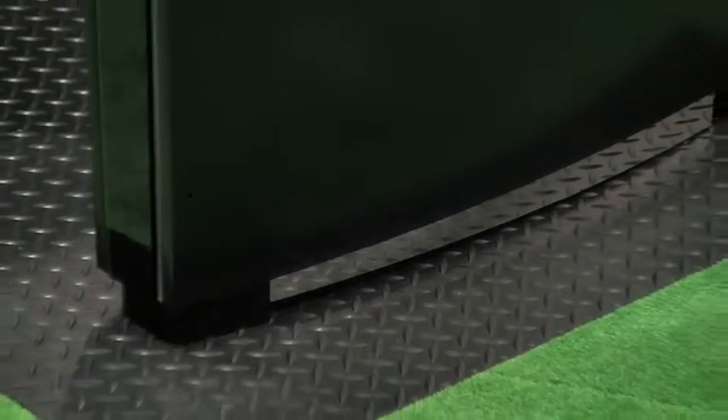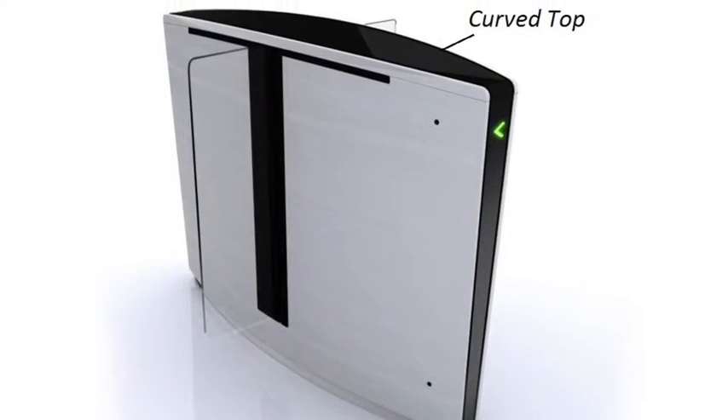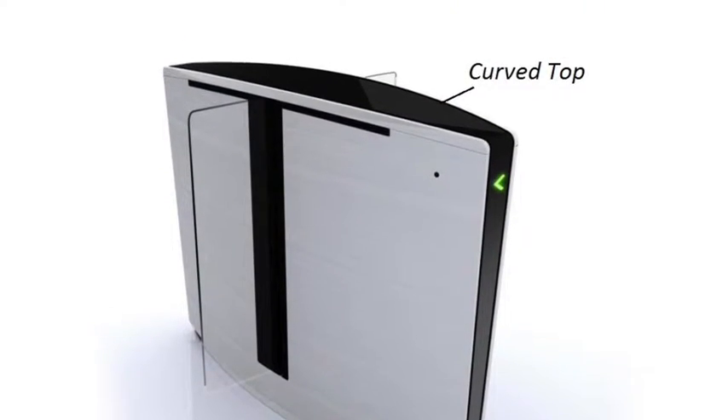There is a mirror finish strip of stainless steel on the plinth which reflects the floor to provide a floating effect. The top is curved, making it easier to see the visual instructions as the user approaches.